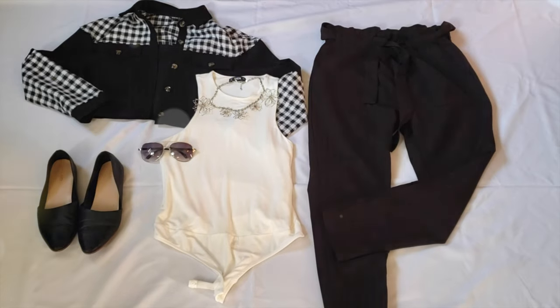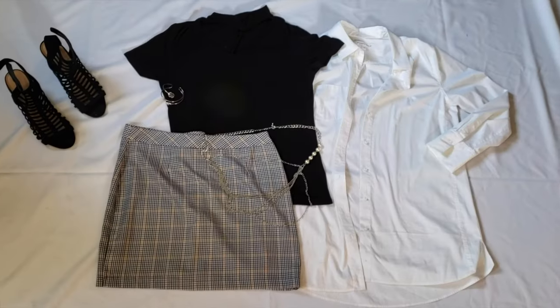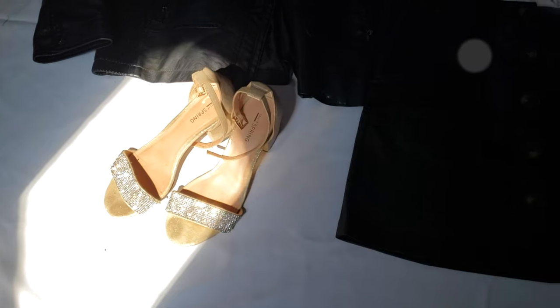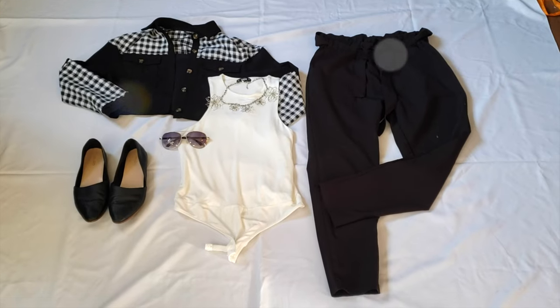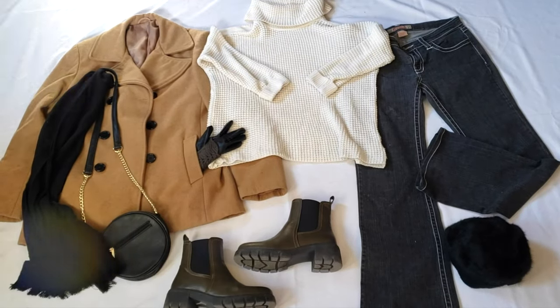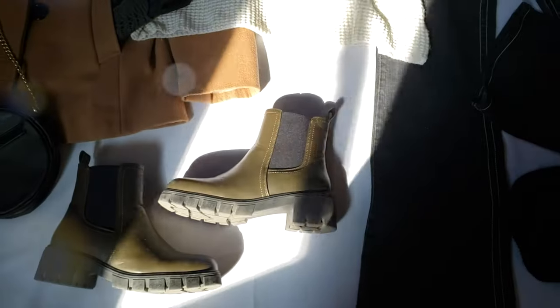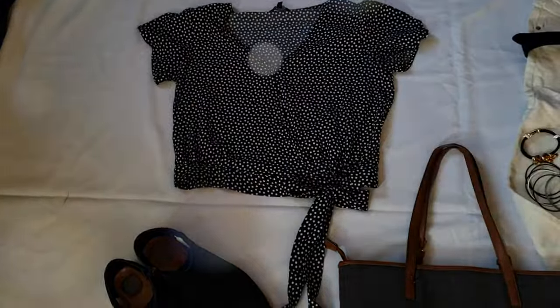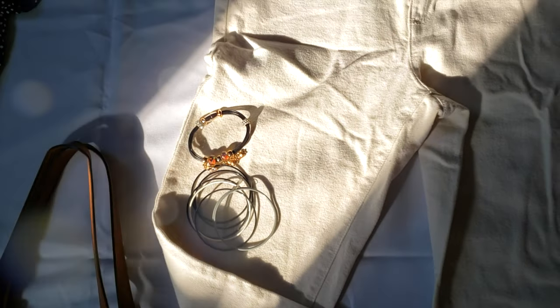Those are all my outfits. I hope that you have some inspiration — as you can see you can have things in your closet that you don't use just because of a minor detail, and that is stopping you from having a whole outfit. If you liked this video please don't forget to subscribe, like, comment, and share. Thank you so much, bye!